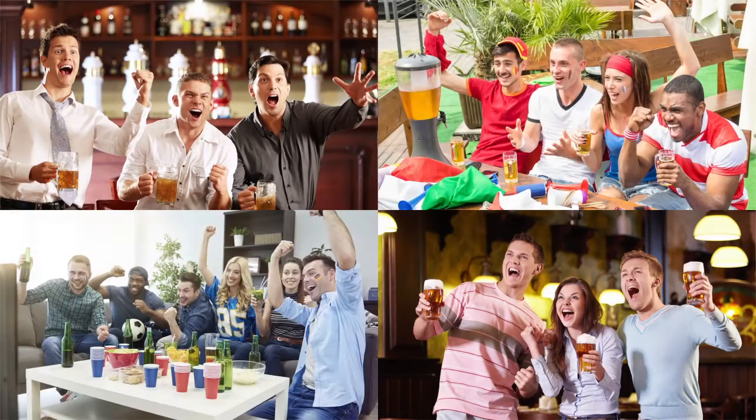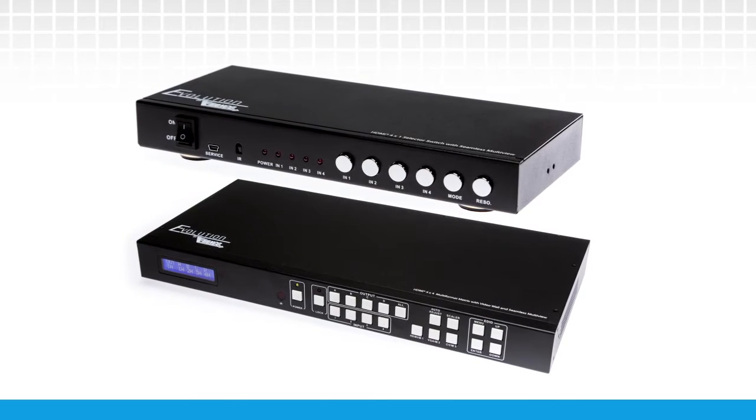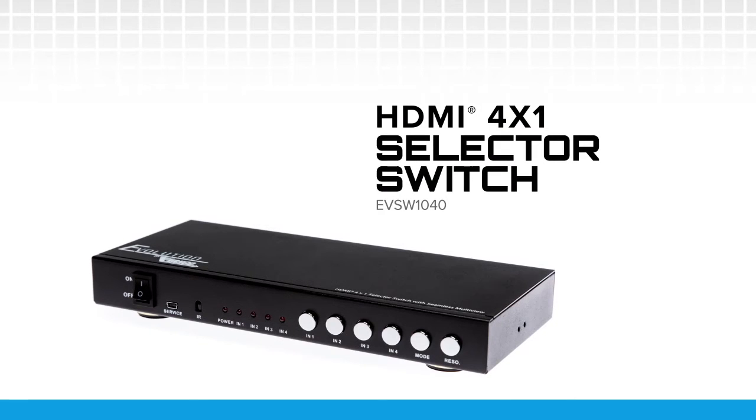It's game day. Don't miss out on the action. Keep up with all of your favorite teams and fantasy leagues with multi-view and video wall products from Evolution by Vanco. The Evolution HDMI 4 by 1 selector switch with seamless switching and multi-view is perfect for viewing all of your favorite sports.